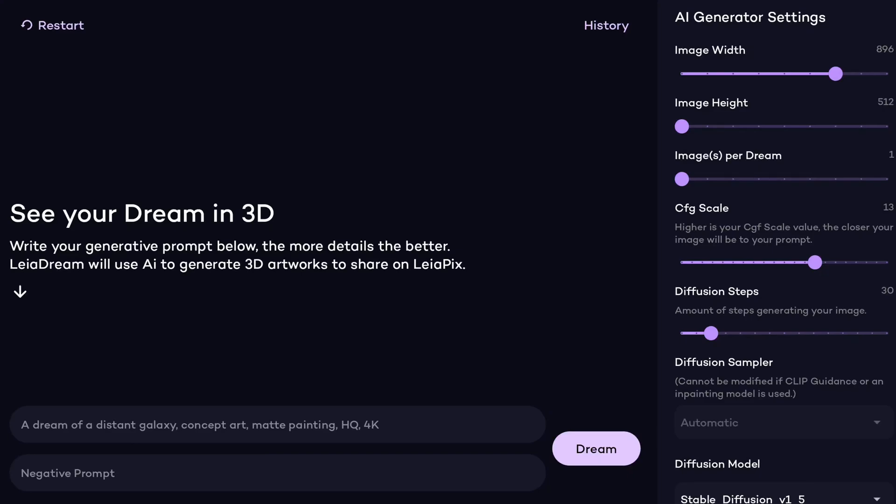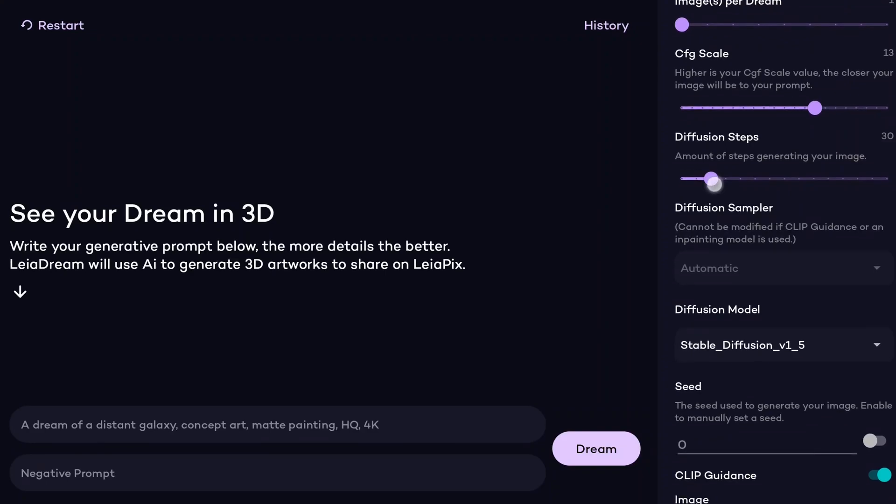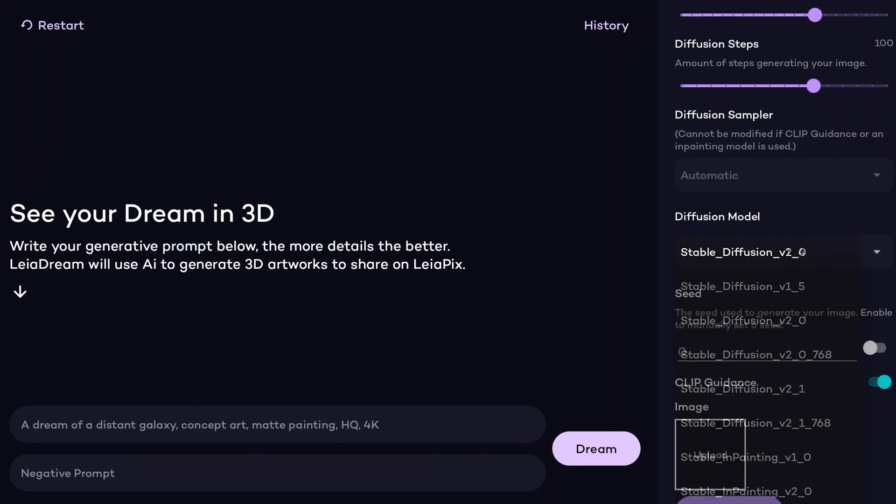One of the dopest things about the LumePad 2 is it's actually the first device that's going to be shipping with a standalone version of Stable Diffusion. For those that don't know, Stable Diffusion is a text-to-image generator where you put in your text prompt and it makes an image based off it. So let's test it out inside the LumePad. I'm going to look for LayerDream — you can see it says 'see your dream in 3D.' I'm going to leave my image width and height at default, dreams per image at one, and take the diffusion steps a little bit higher for quality. I'm going to use Stable Diffusion version 2.0, though you also have other versions and Stable Inpainting available as well.